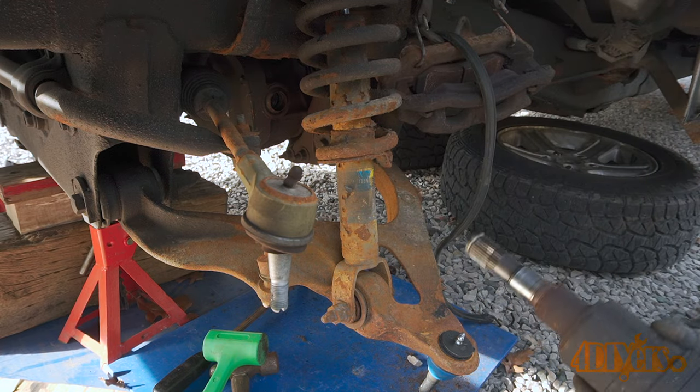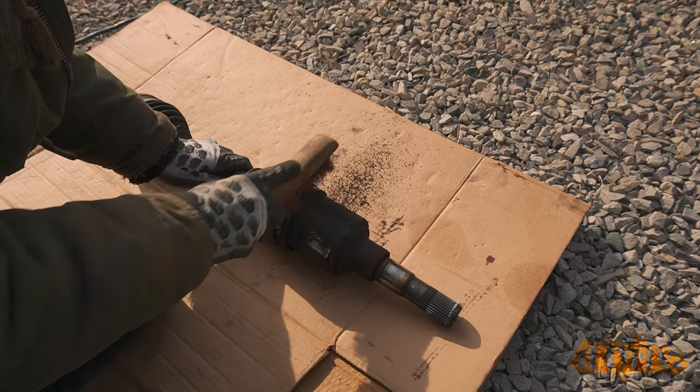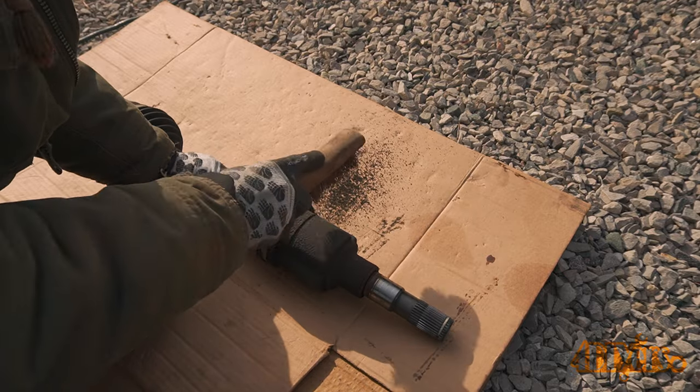Once out, I like to place it on cardboard which will help contain any mess. A brass wire brush is used to clean up any stuck-on debris so the CV joint doesn't become contaminated when the boot is removed.